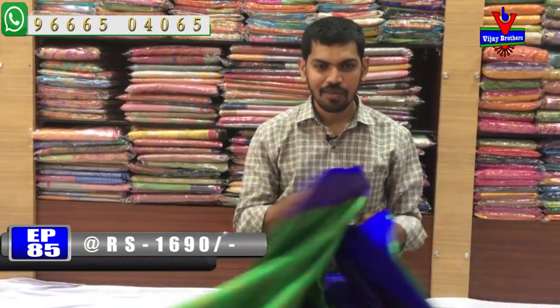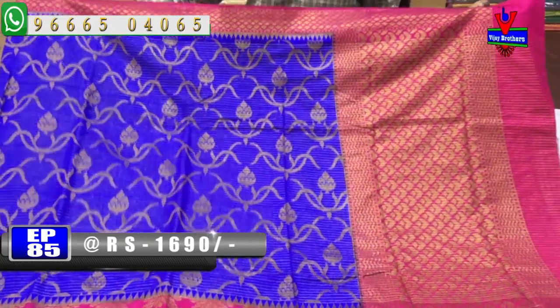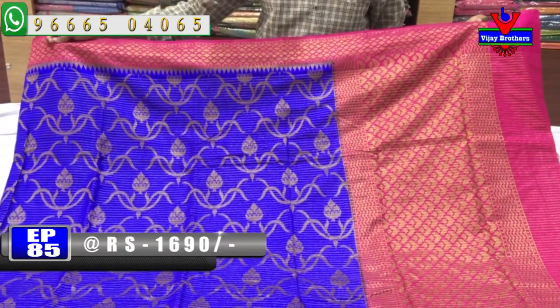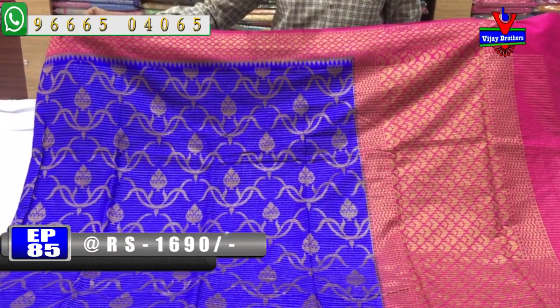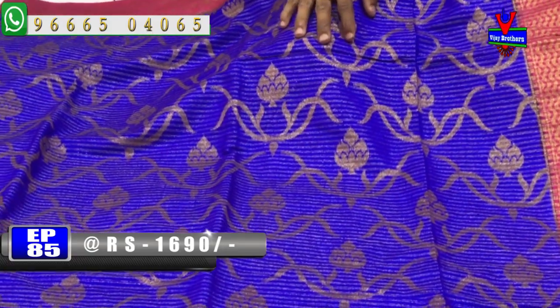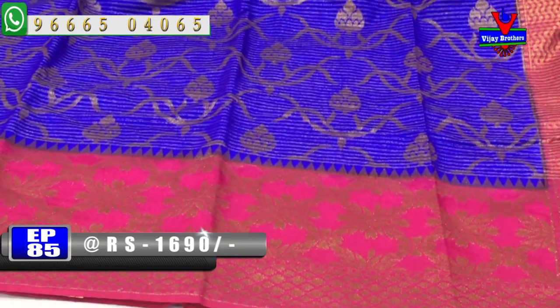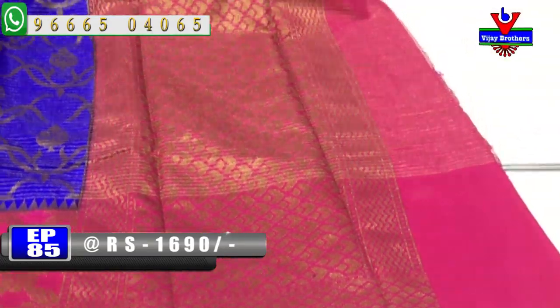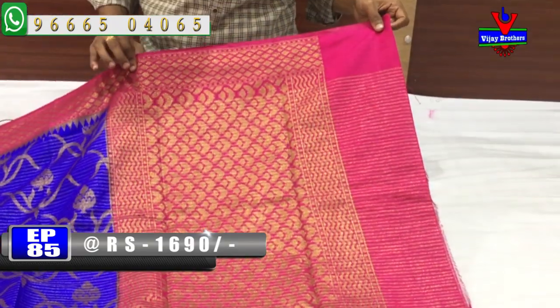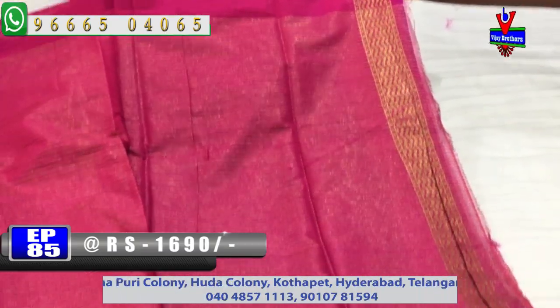The last color combination is royal blue and pink. We also have a blue color combination with a dark pink color. The contrast blouse is included.